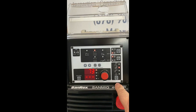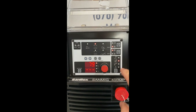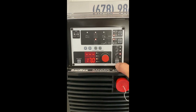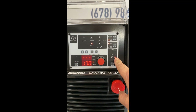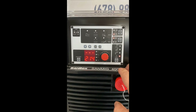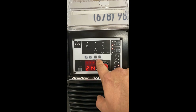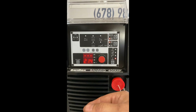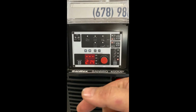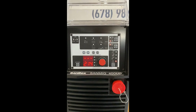We can switch it to TIG mode — we're on front panel control here, and we can also use the foot control for TIG as well. We can switch to straight MIG without pulse, or MIG welding with pulse. You can store jobs and load jobs, so you can have pre-programmed jobs ready to go — call up a specific job number each time.